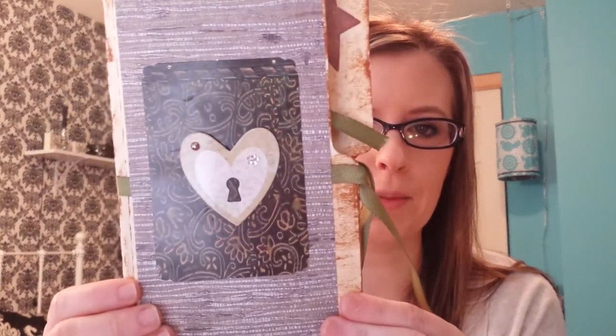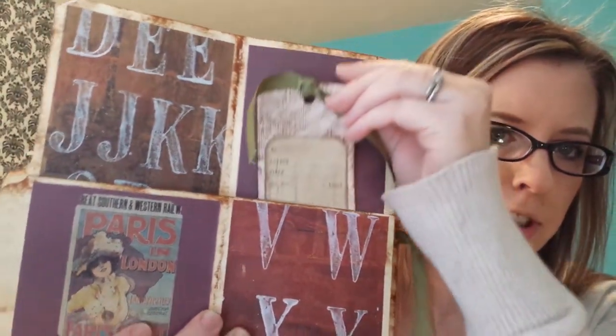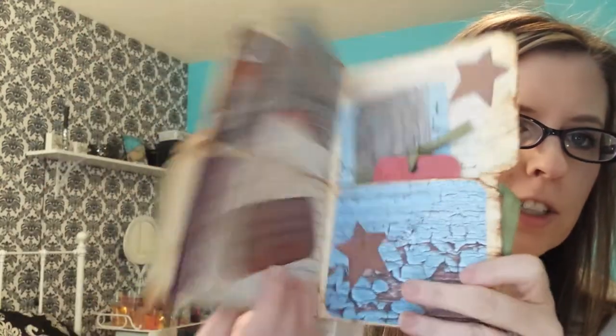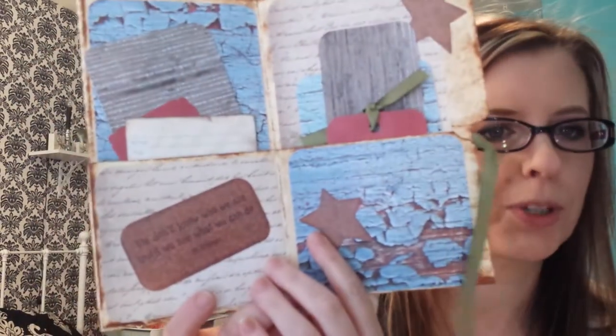I have this terrible cough. Then I made this one — it's distressed and it has more of a traveling motif, with a little journaling card and letters, a bunch of journaling papers, and a little saying. It says, 'We don't know who we are until we see what we can do.'